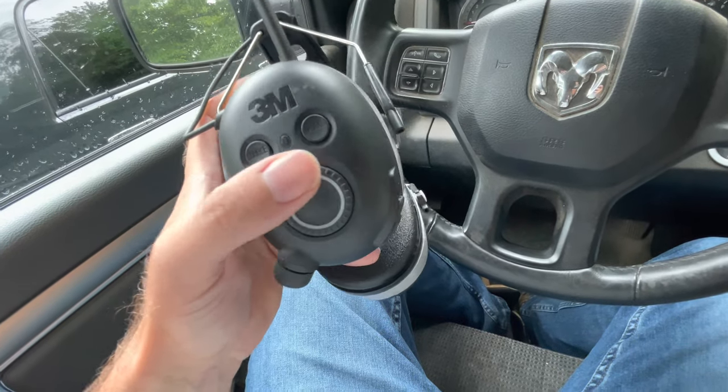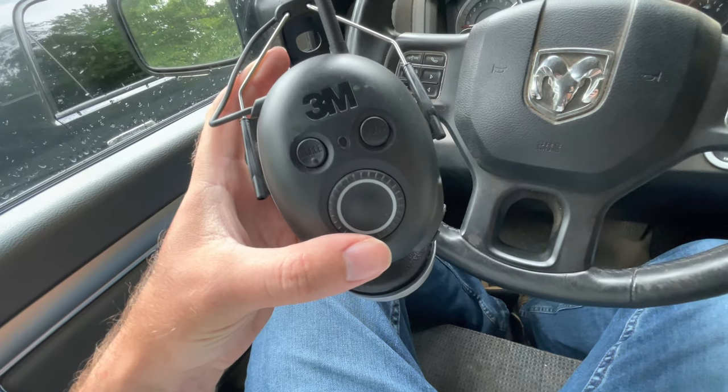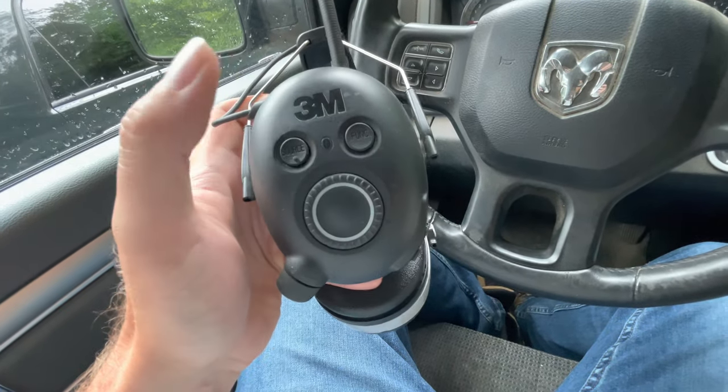I really wish this had a display right here. On my Stanley headphones, you had click-stops on each side and could see what radio station you were on, so you didn't have to guess. That is very frustrating. If you do preset your stations and only have a handful you want to listen to, it's not the end of the world — you just press the button and it goes right to it.